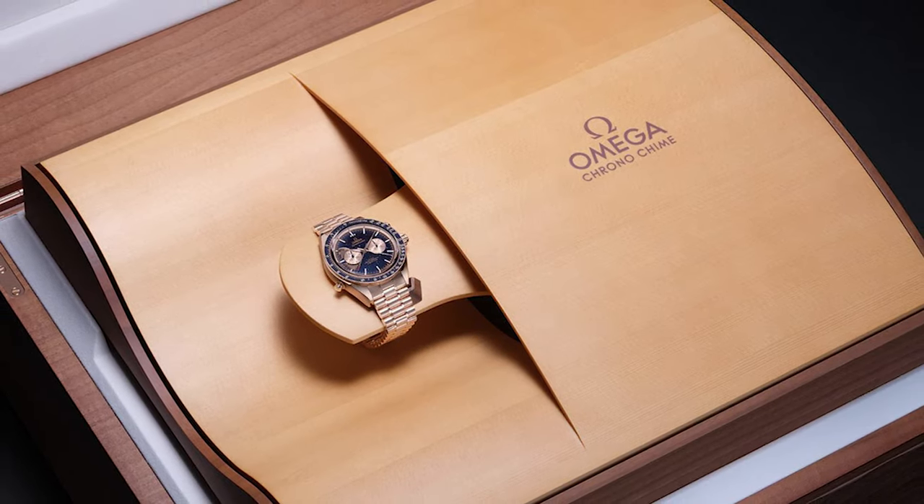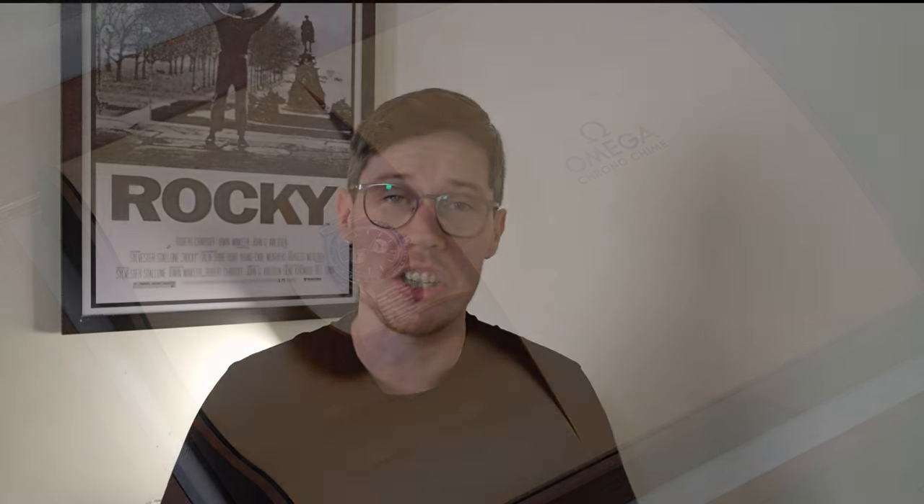It comes in an insane presentation box, as you'd expect from Omega, and the case back is even a sight to behold. This watch is incredible and is designed to compete with the absolute pinnacle of the market. If you wanted to pick it up, it would set you back in the range of half a million pounds — £484,300 to be precise. An insane figure, something we can only barely imagine. But it's a beautiful watch and the pinnacle of Omega and Blancpain's combined watchmaking prowess.